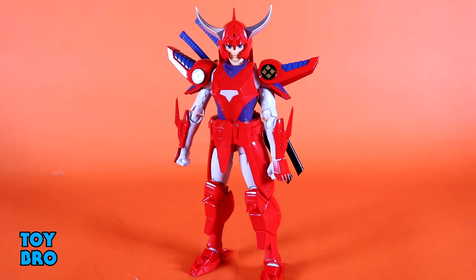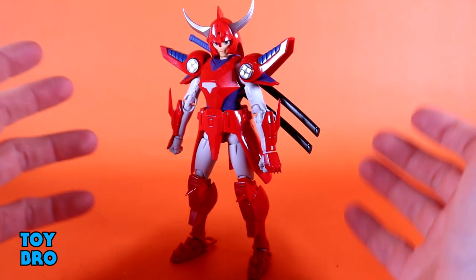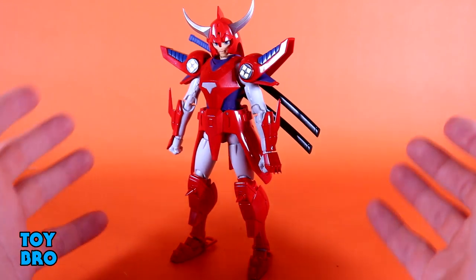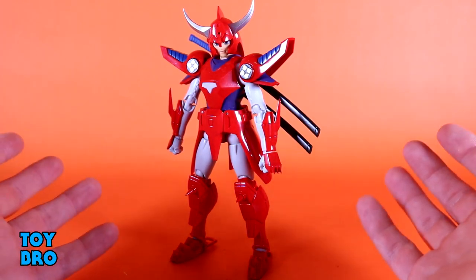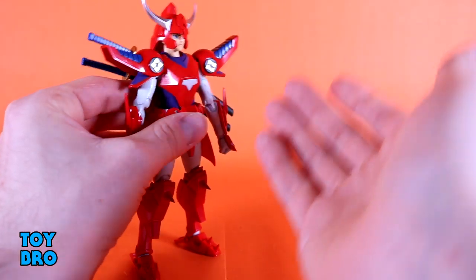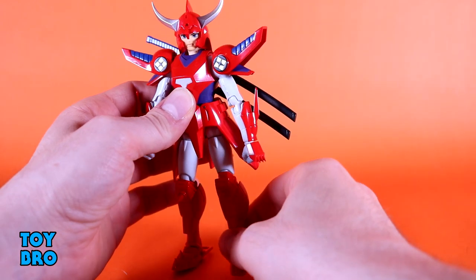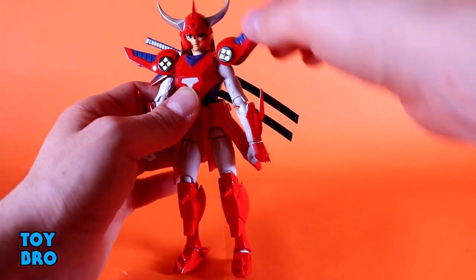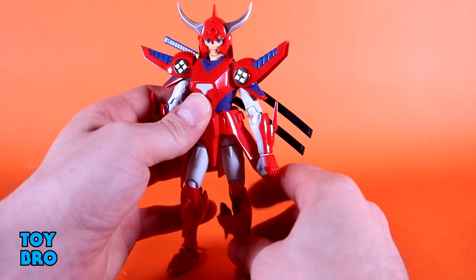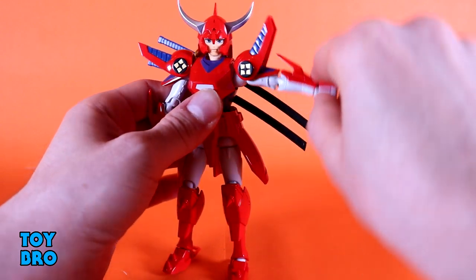Of course this whole setup introduces some challenges when it comes to articulation with him armored up — articulation segment number two. There are zero expectations that adding a bunch of extra plastic wouldn't hinder him somewhat, and it does, but it really doesn't hinder him all that much. The head can barely look up — that's one of the big areas. He can still look down, tilt side to side really well, and has mostly full rotation. The shoulder pads are cantilevered and go up and down; reportedly they're not working well on some figures, but mine seems okay.